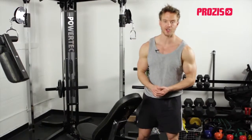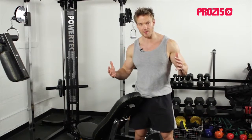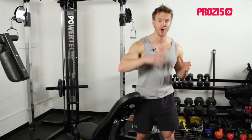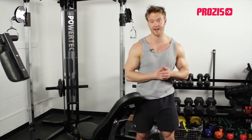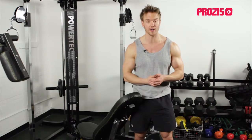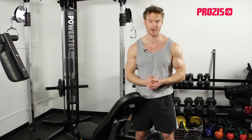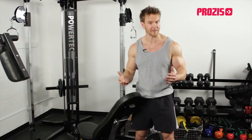Hi guys, welcome back to the workout show on Process TV with me, Rob Richards. On many of the past shows we're focusing on multiple pieces of equipment to get a full workout in, but sometimes we get down the gym, often after a day's work, and find it's packed full of people all using the machine that we want to get on. So what can we do when that happens?